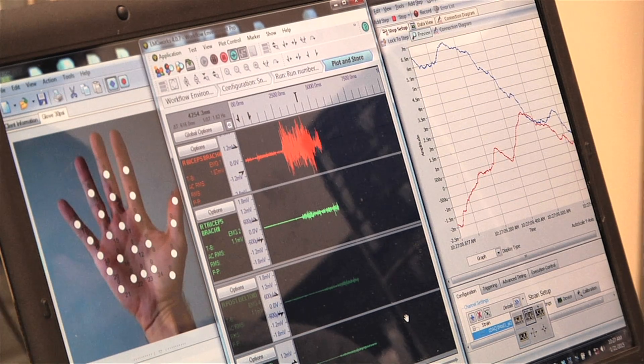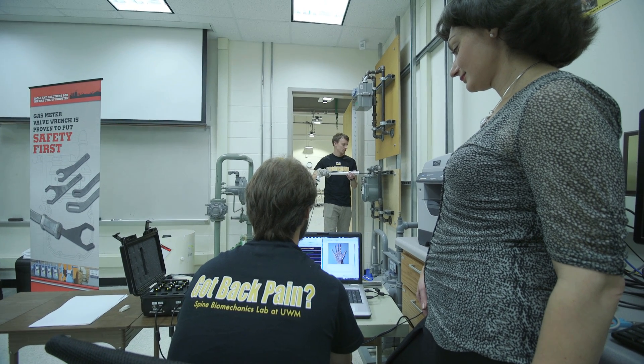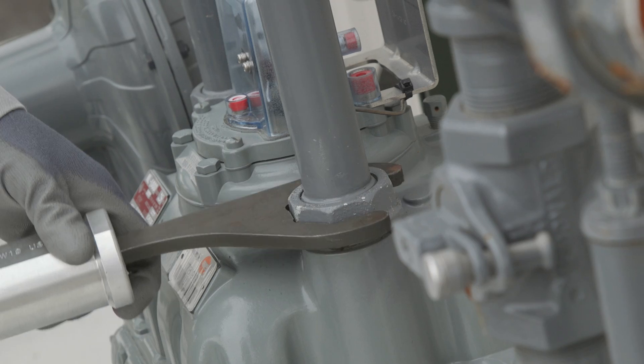In my field of occupational injury prevention, we scientists try to find ways to save people's lives, prevent injuries, and make work easier. And I'm very proud that this product does that for gas meter technicians.